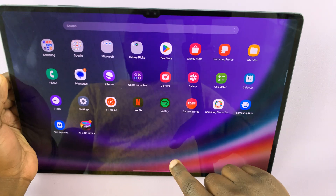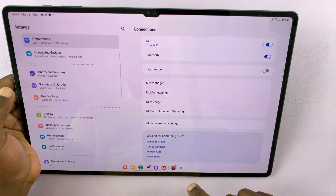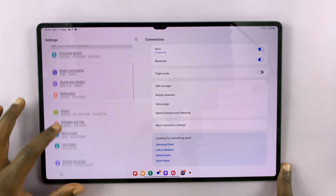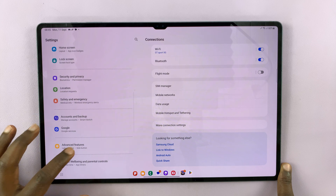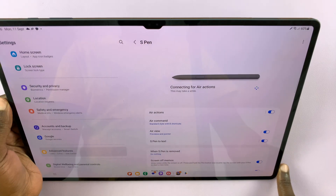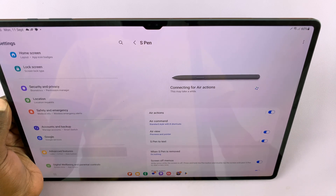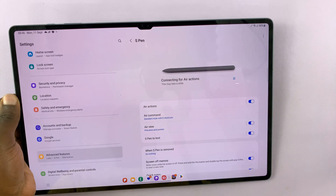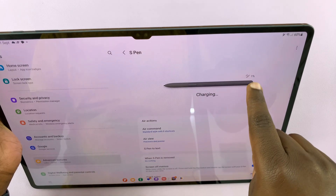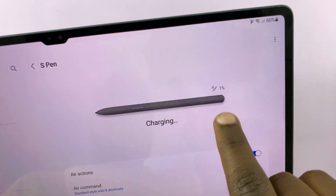You can also go into your Settings. On the main Settings page, go to Advanced Features, and then tap on S Pen. You can see the S Pen is connected, and you can actually see the battery level of your S Pen right there.